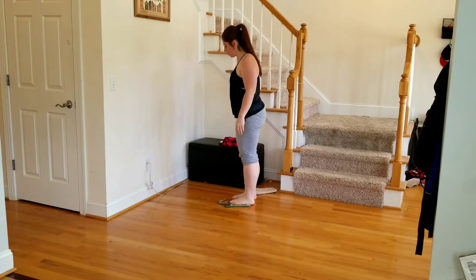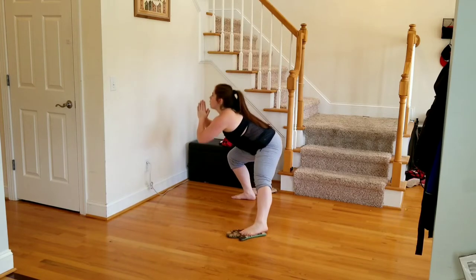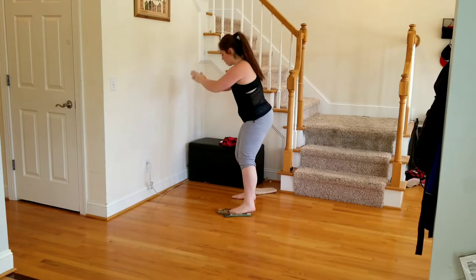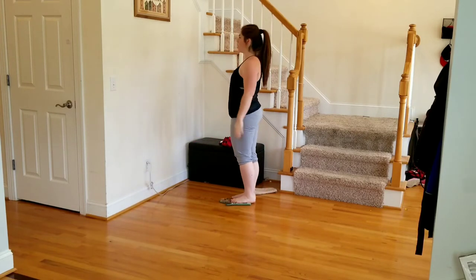Don't forget that other leg — ten more reps. Same thing: slide that foot out, push your booty back behind you to the back of the room. Make sure that knee does not come over the toe on the stabilizing leg.